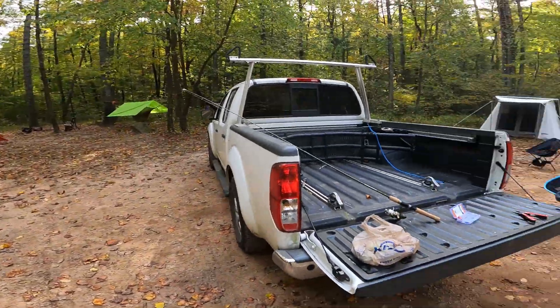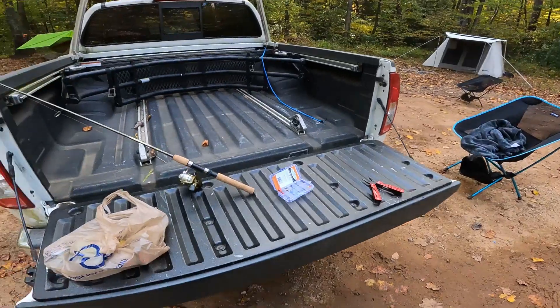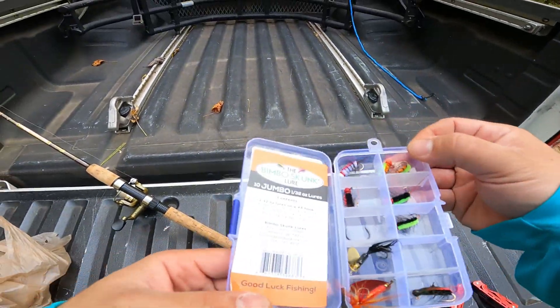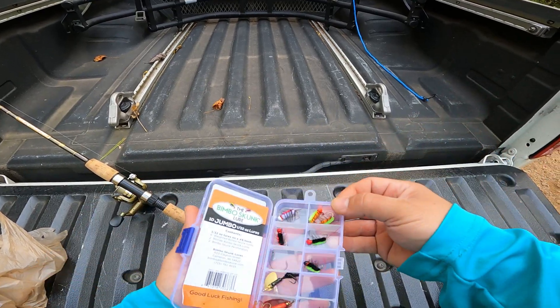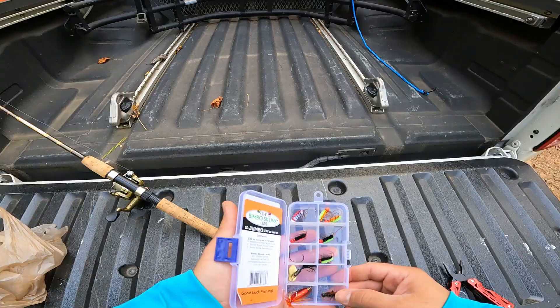Camp is partially established, so we're just going to try and hit some streams. We're waiting on a few people to get here. These are the Bimbo Skunk Lure, 1/32nd ounce — they're kind of like flies that you can throw on spinning gear.